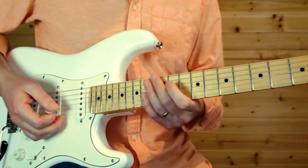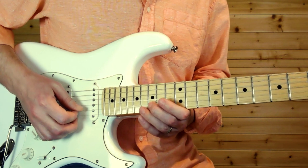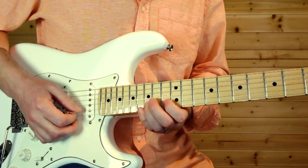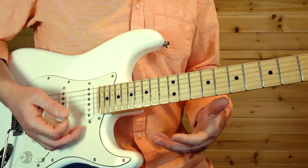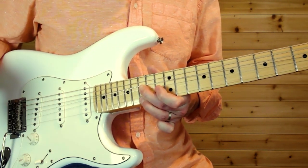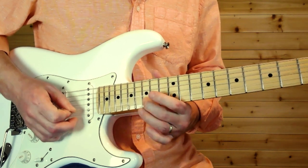Now into the solo. 15th fret on the B string, full-step bend. I grab it with my middle finger because as I have that bent, I'm going to grab that 15th fret on the high E. Full-step bend, 15th fret B string, then grab that 15th on the high E, and then pick the 15th fret on the B again but release it first.